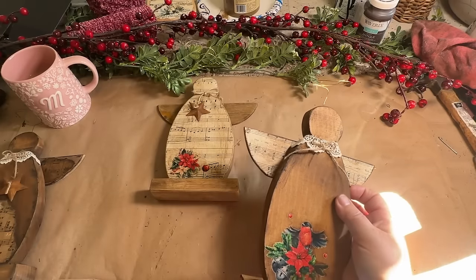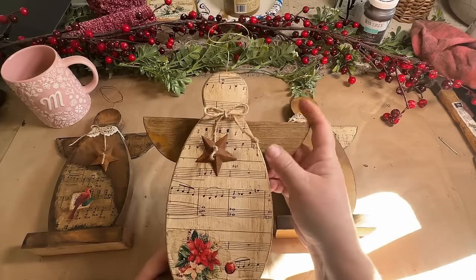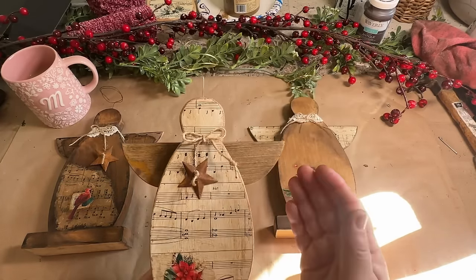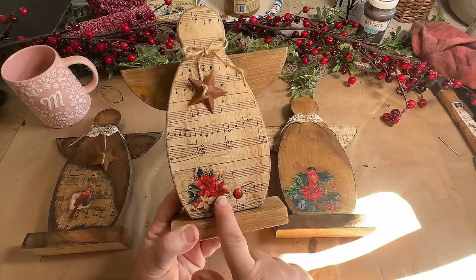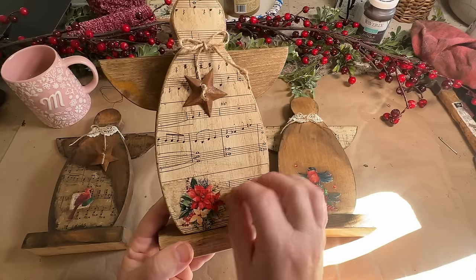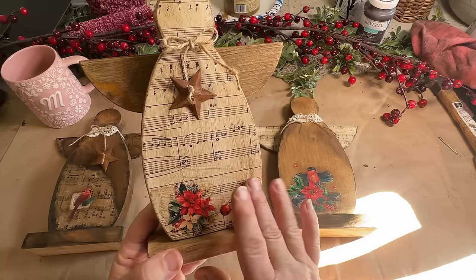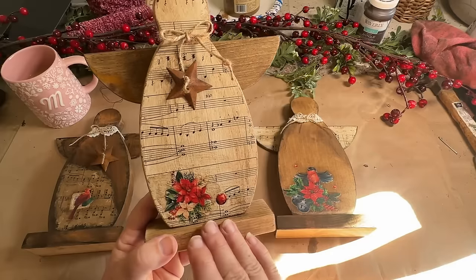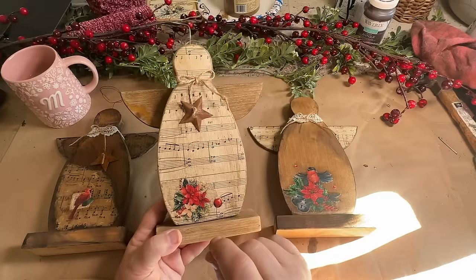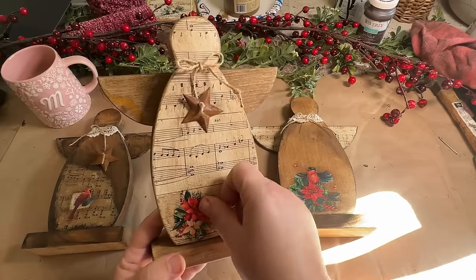I wanted to show you guys how I do them up. The next one — I did the music paper all over the body and left the wings with the stained look. This one has the gold halo, but again, yours will come with the rusty one. I added the rub-on transfer here. Now with that transfer, the sticky top that you peel off once you put your rub-on on stuck to my paper and I had to peel it up, and when I did it peeled up some of my paper — partially because I didn't let my Mod Podge under the paper dry completely. So make sure you let it dry completely. You also could take that top clear layer off from your rub-on and peel your rub-on off — it's almost like a sticker then. You peel that off and then put it on to whatever you're going to use it on.